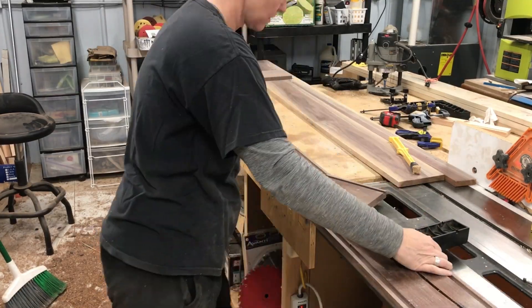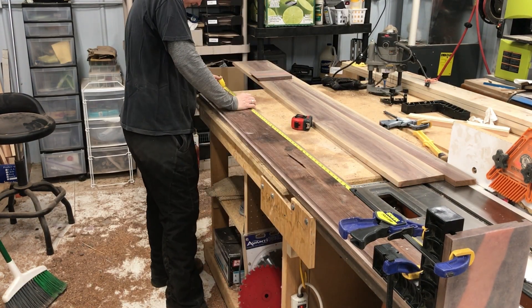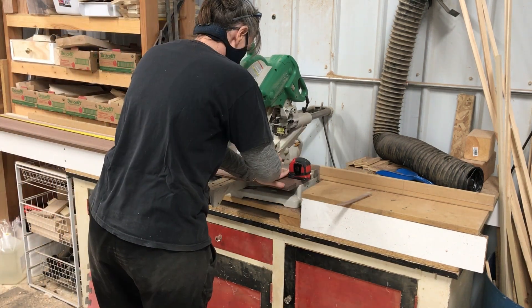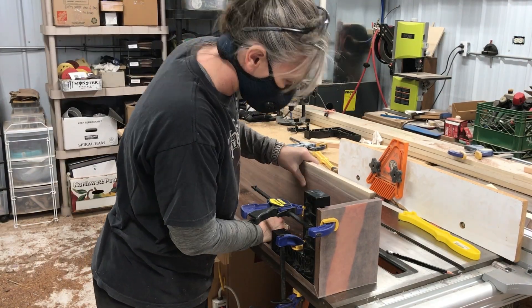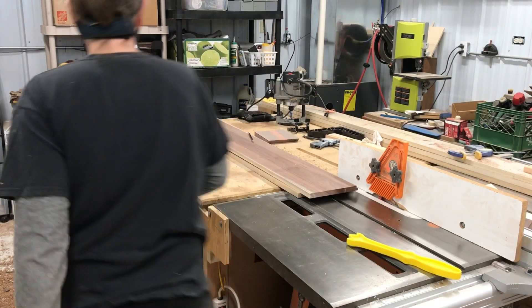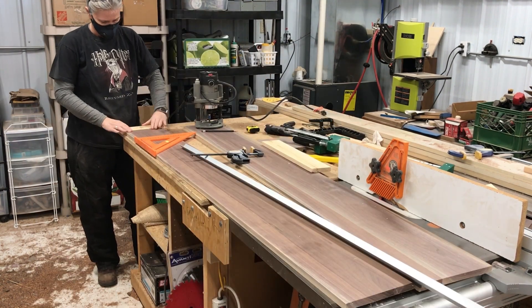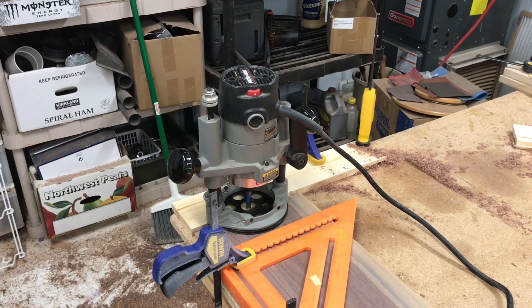Now I have to trim the top and bottom to length now that I have the rabbet cut on them. I went ahead and dry-assembled the front and the sides so I could measure exactly. I still have to cut a rabbet on the ends of these pieces to slide into the groove on the sides of the mantle. I put them both together with the rabbets facing each other and marked where the rabbet needs to get cut on both at the same time so they'll be the same size. I'm using that carpenter's square as a straight edge.